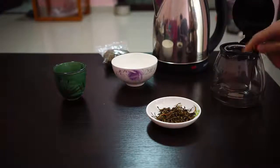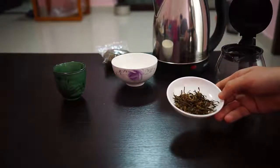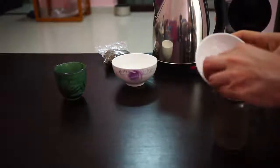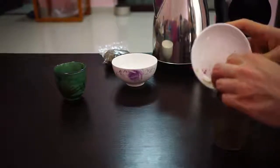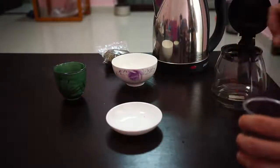In China, they always wash their leaves — at least with black and oolong teas. You can take a look at them here, really beautiful tea. They will always wash the leaves for about a second or two in the hot water, so I'll do the same.